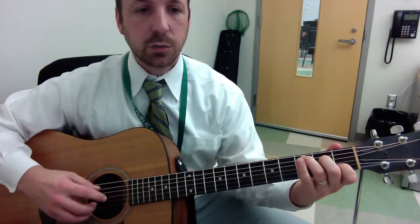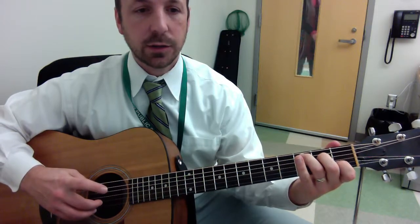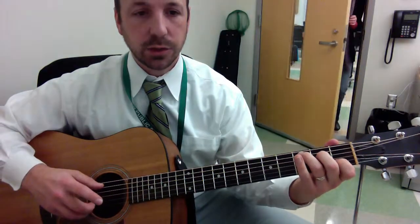Step 3 is we're going to add the syncopated first finger like this. You can follow this up in the notation. Here's Step 3.